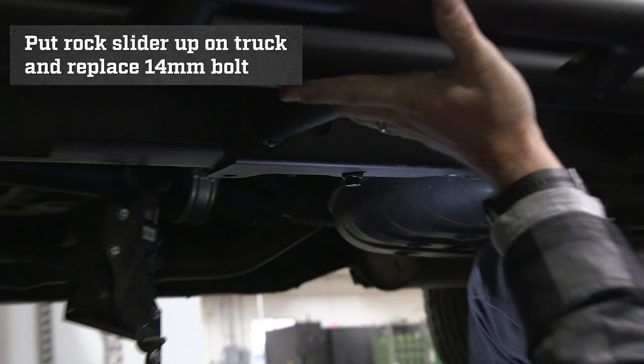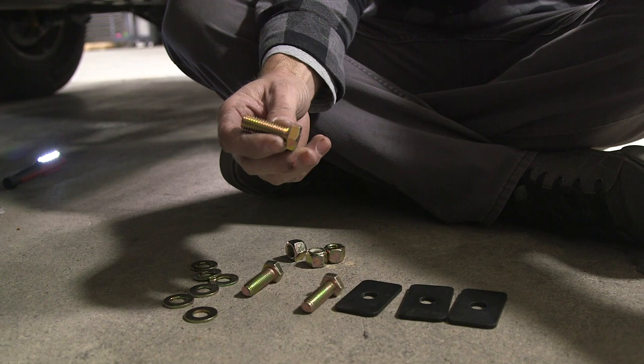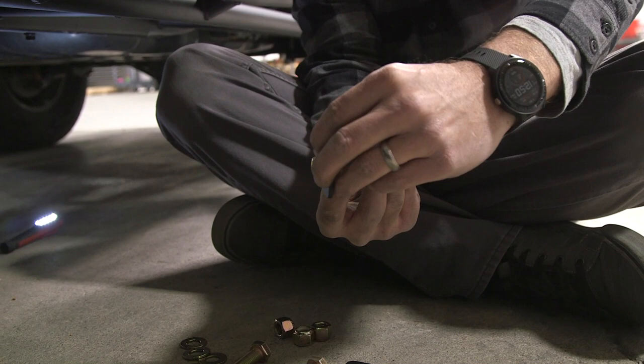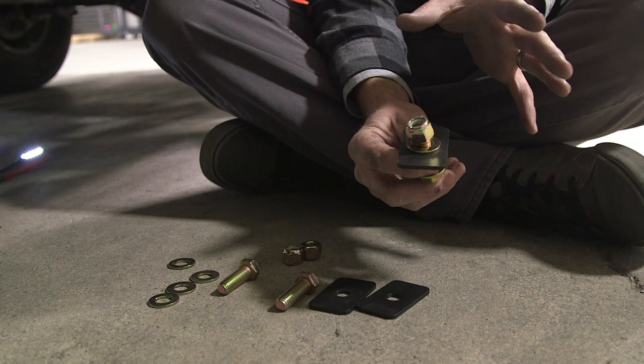We are now going to install our half-inch by one and a half inch bolts into the frame. What you're going to do is take a bolt and put on a half-inch washer. This will go through your rock slider. On the back side, you will put one of our rectangle plates with the hole, a washer, and a nut. As we install these, ensure not to tighten anything down. Leave everything loose and hand tight — we will get them tightened down in the correct sequence later on in the installation.